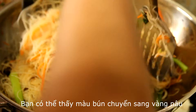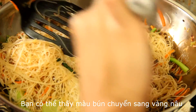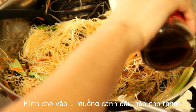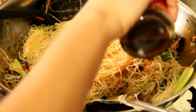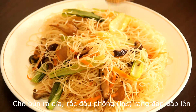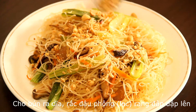Now you can see the color of the vermicelli turn to yellow-brown. I want to add 1 tablespoon of sesame oil to give our food a nice fragrance. Stir well again, then turn off the stove. Place the food on a dish and garnish with some crushed roasted peanuts.